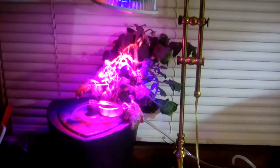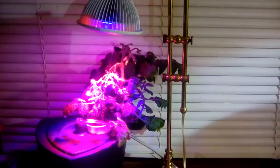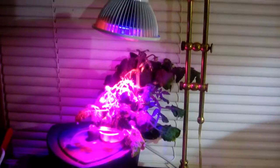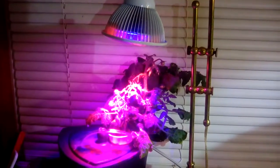Hello windowsill gardeners and people curious about whether or not LED lights are effective. I wanted to show you my little Tiny Tim Tomatoes setup that I have going here. Started January 9th, today is March 9th, and I've had it growing under this 12 watt LED light.